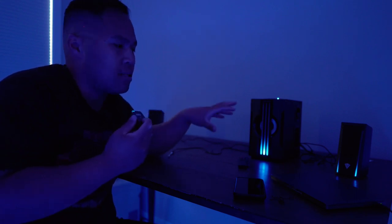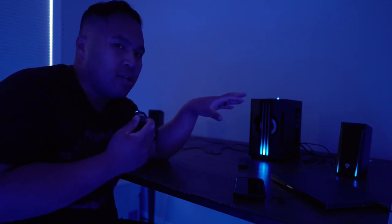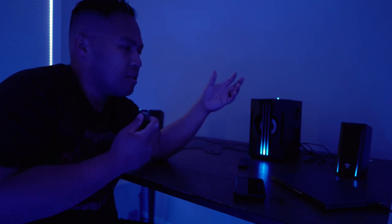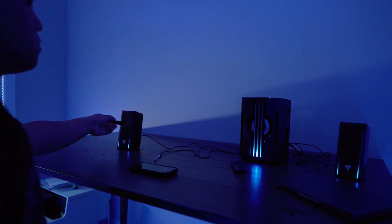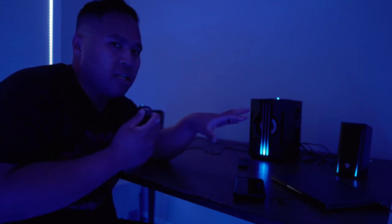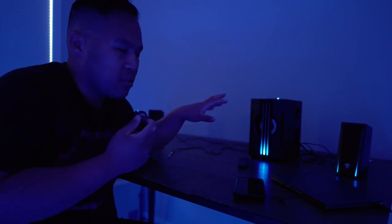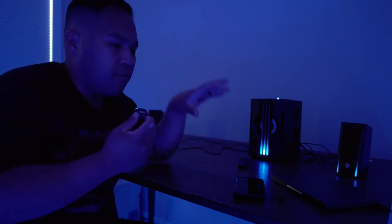The sound quality is very good — I like that there's a subwoofer. That said, there is a little high-pitched sound in the background when the speakers are idle and not being used. The easiest solution is just to turn them off; I think every speaker has this issue, and turning them off will get rid of that high-pitched sound right away.